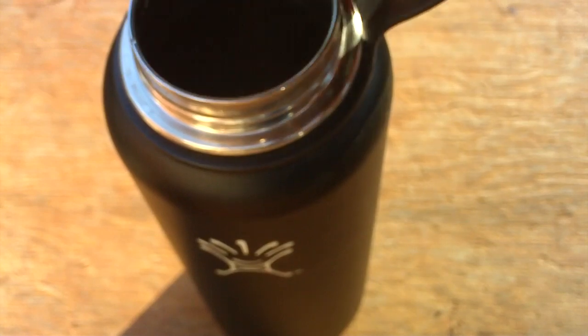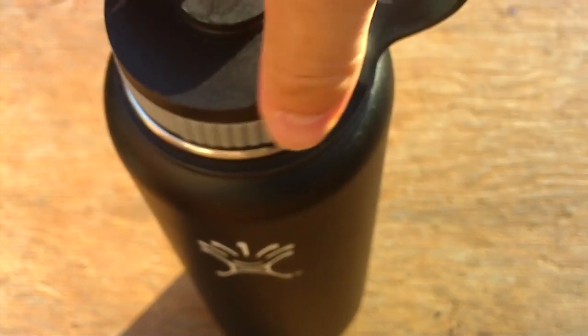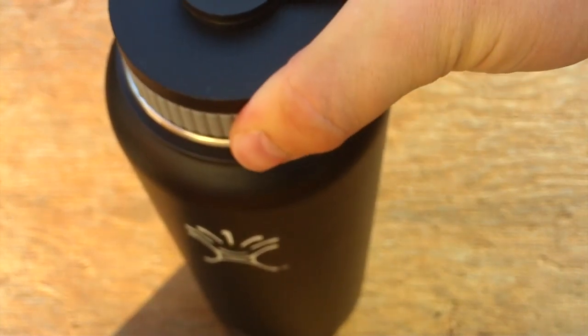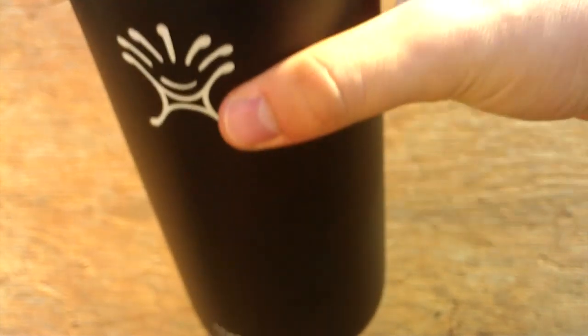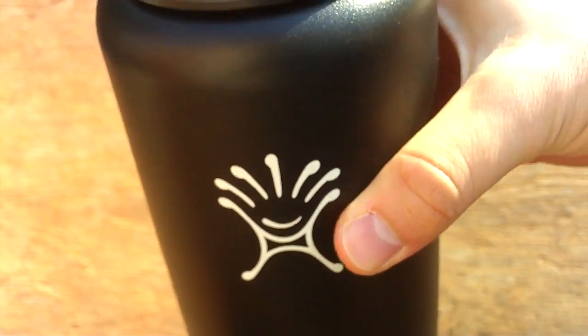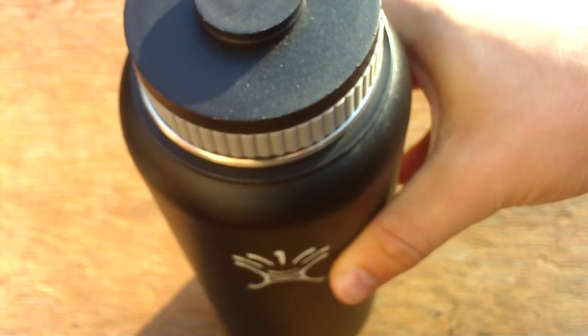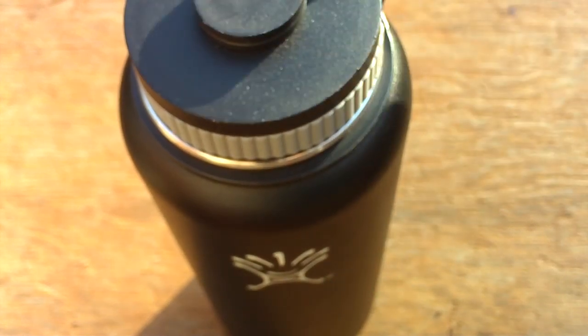It's a great water bottle. I got it from Amazon for about $30, so it is kind of expensive for a water bottle, but it should last for a long time. That's been a review of the 40 ounce Hydro Flask water bottle. Thanks for watching and please like and subscribe.